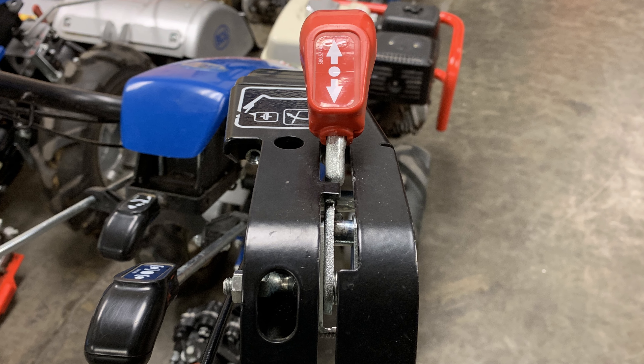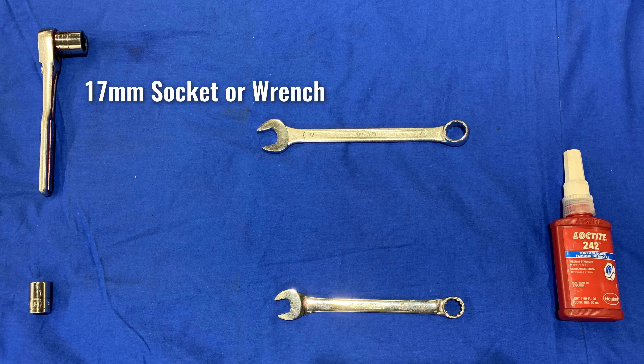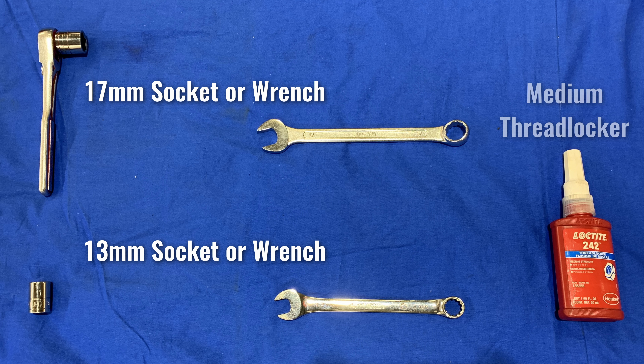You will need the following tools: a 17mm socket or wrench, a 13mm socket or wrench, and some medium thread locker.